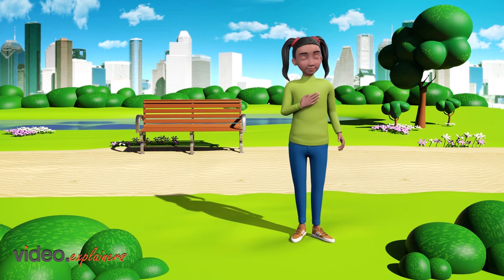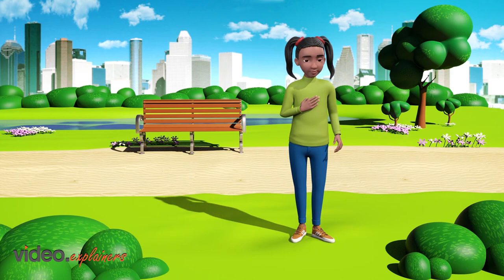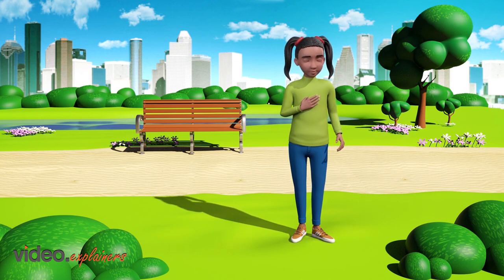Keep breathing in and out of the heart area for a short time more.